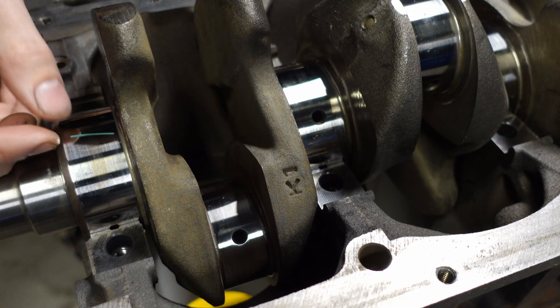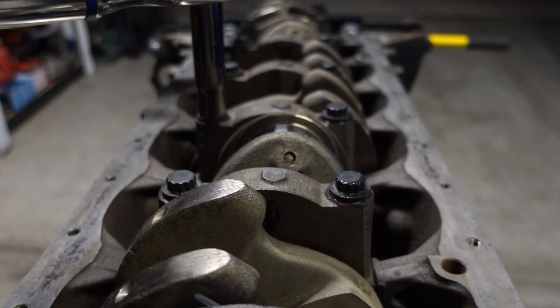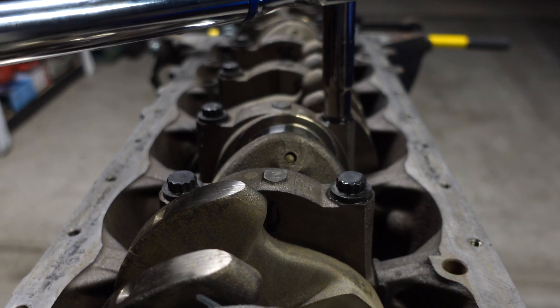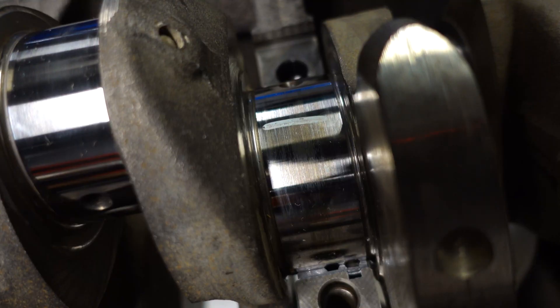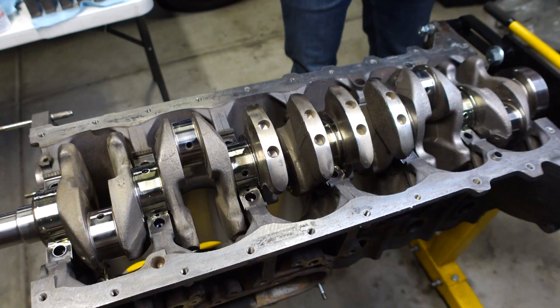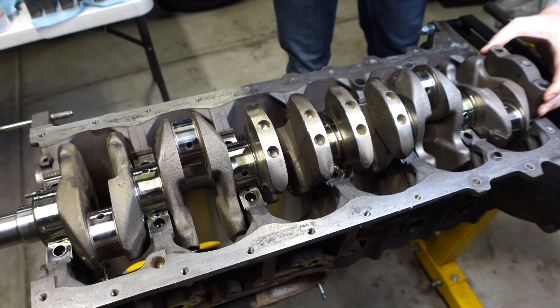With the crankshaft installed, I can now check the bearing clearances to make sure that they're in spec. The machine shop told me that these clearances would be exactly where they were before, and I trust them, but it's always good to check anyway. Plastigauge isn't the most accurate way of measuring your bearing clearance, so we're probably off by a little bit, but we can see that we're at about 2 thousandths, which is exactly where we were before and exactly where we want to be now.